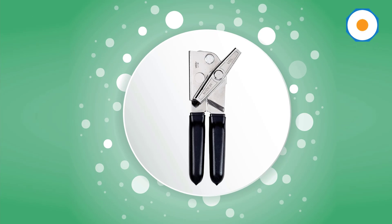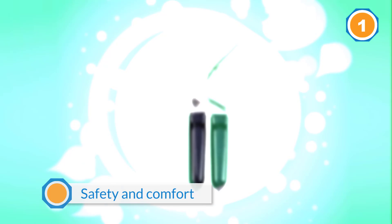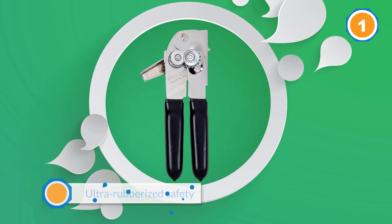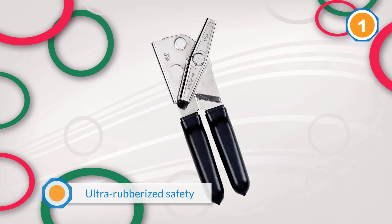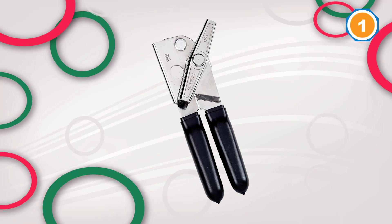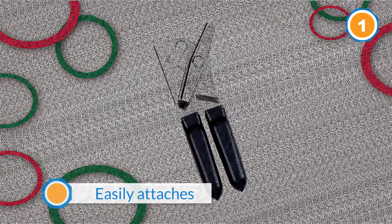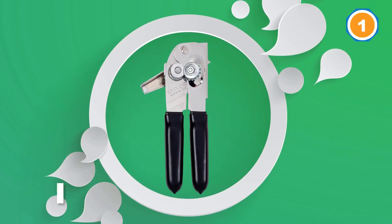If safety and comfort are more important to you than a decade of use, the OXO Good Grips Smooth Edge can opener is the way to go. This ultra-rubberized safety opener easily attaches to the top of cans and glides around the edges with ease, producing a top that cleanly separates from the can — like the lid of a jar. Although it moves more slowly than our ambidextrous safety pick from Kuhn Rikon, the OXO sits more comfortably in the hand.